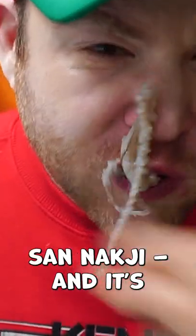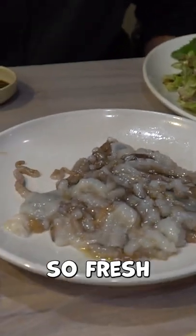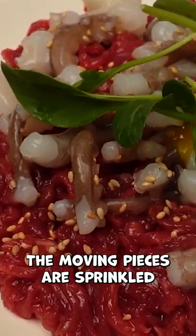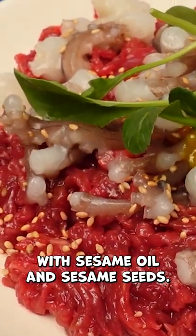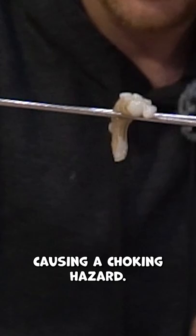This is San Nakchi and it's a popular dish in South Korea. Small octopus are cut up and served so fresh that they are still wiggling on the plate. The moving pieces are sprinkled with sesame oil and sesame seeds. Do be careful though, as the tentacles can stick to your throat, causing a choking hazard.